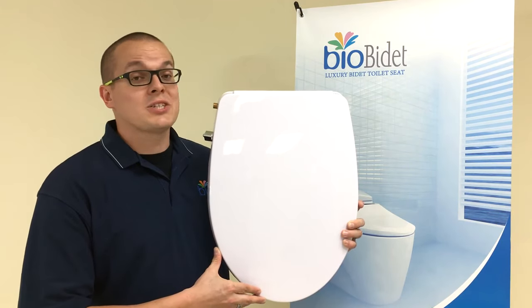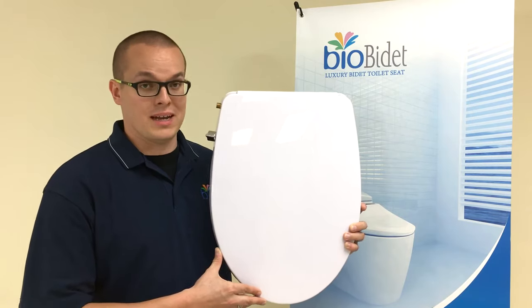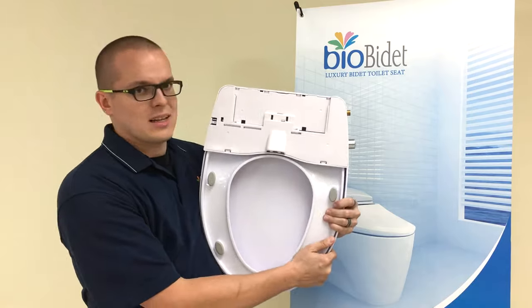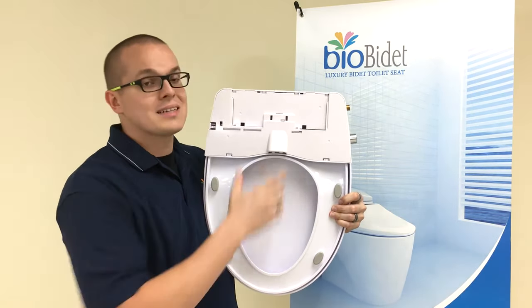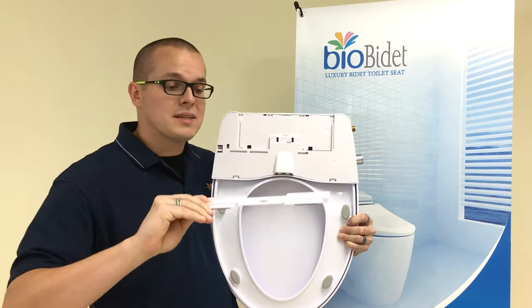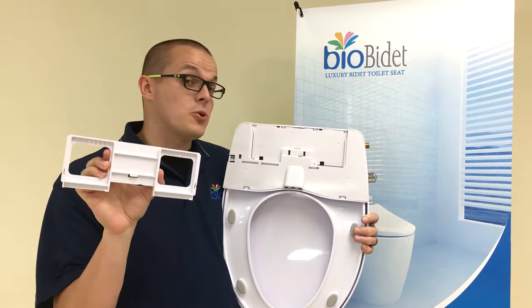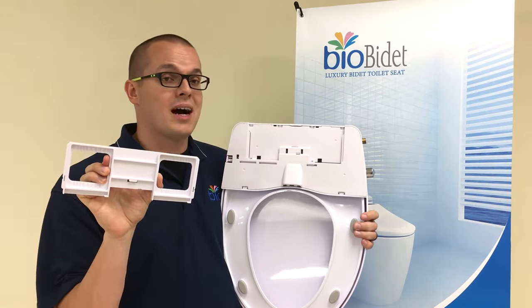The A5 Stream is going to attach onto your toilet a little bit differently than some of our other non-electric attachable bidets. On the backside, you can see it's got a large rectangular section that is going to be locked onto a catch plate. The catch plate looks just like this, and as you can see, it has the word 'front' on it so you know how to place it onto your toilet. You simply slide this unit directly into it.